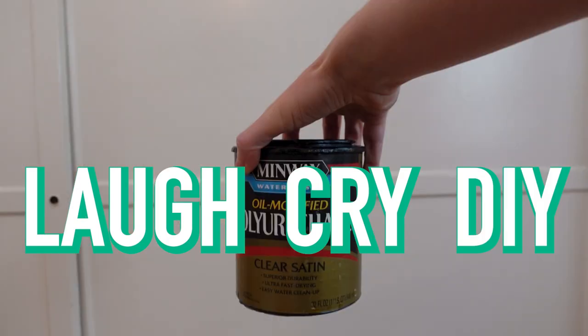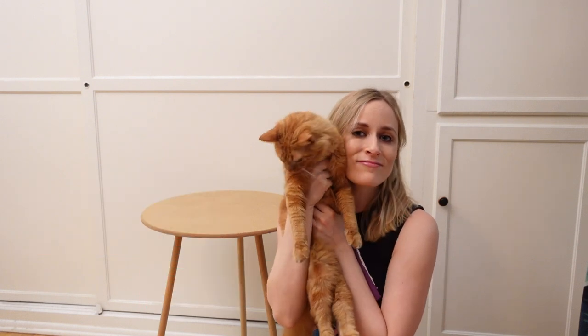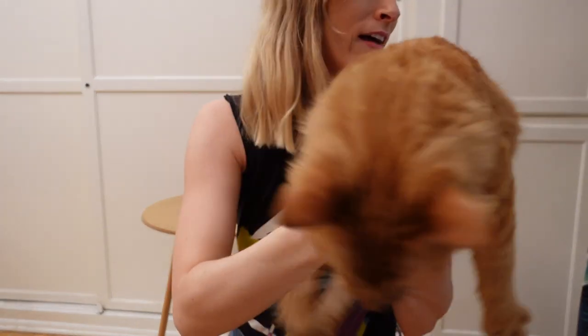Oh hey, if you want to see a bare-naked lady turned into a bad bitch, you're gonna love today's episode. Welcome back to Laugh Cry DIY. I am your host Katie, and I am experiencing a total miracle, which is rain in LA. So it is wet, it is loud, and it is very early in the morning. But we are gonna do what we do every week on this channel, and that is craft our way through depression.